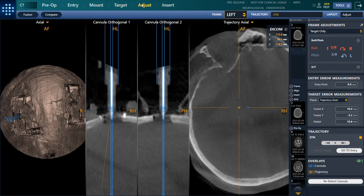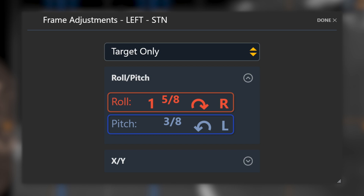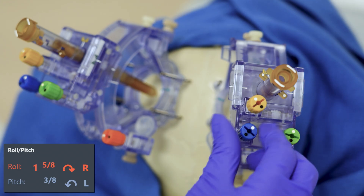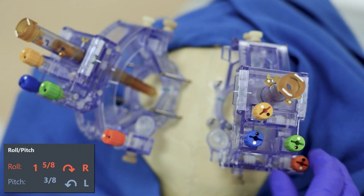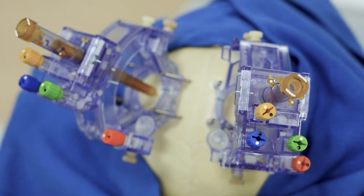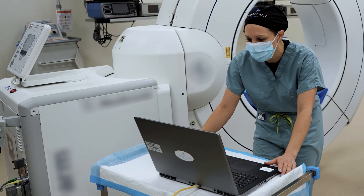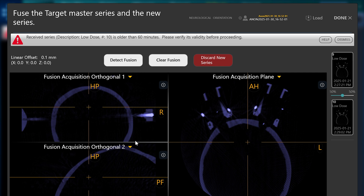The software creates a forward projection of the frame's trajectory and compares that to the plan. It calculates automated instructions to fine-tune alignment, providing control to the user for dialed-in delivery and precision at every turn. The surgeon may elect to scan again prior to insertion for verification. After the frame is aligned, the adjustment process is complete.